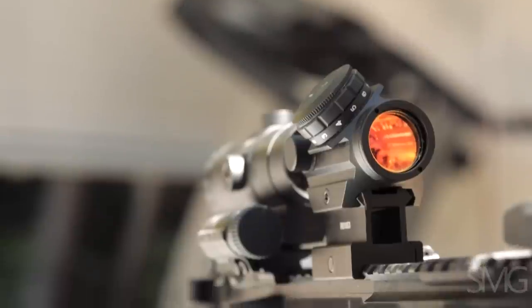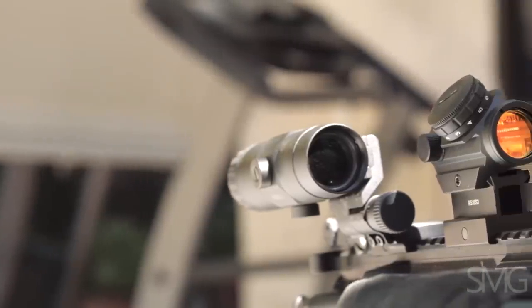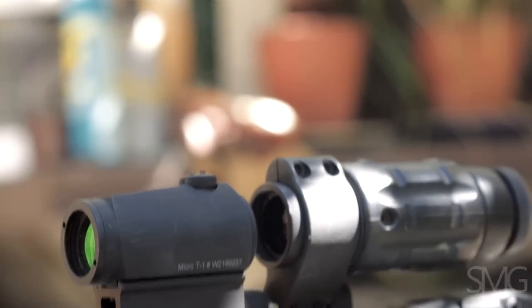There's a clone red dot and clone red dot magnifier — how does it perform against the real deal? This edition of Good Gear pits the Bushnell TRS-25 with VMX3 versus the Aimpoint T1 and Aimpoint Magnifier.